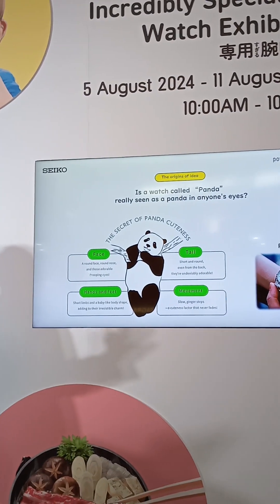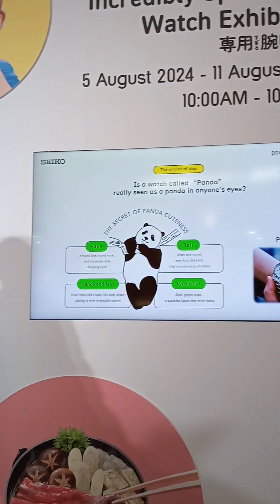The fourth watch is for panda lovers. Watches with a black and white design are sometimes called panda by enthusiasts. The designer of this exhibition's panda-themed watch once showed one of these panda watches to his son, who loves pandas. He told his son it was a panda watch, but the child couldn't see the resemblance and thought it was just a regular black and white watch.